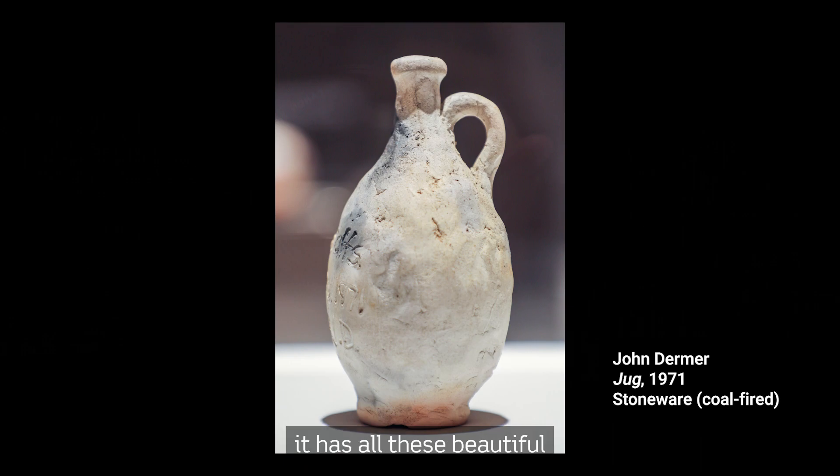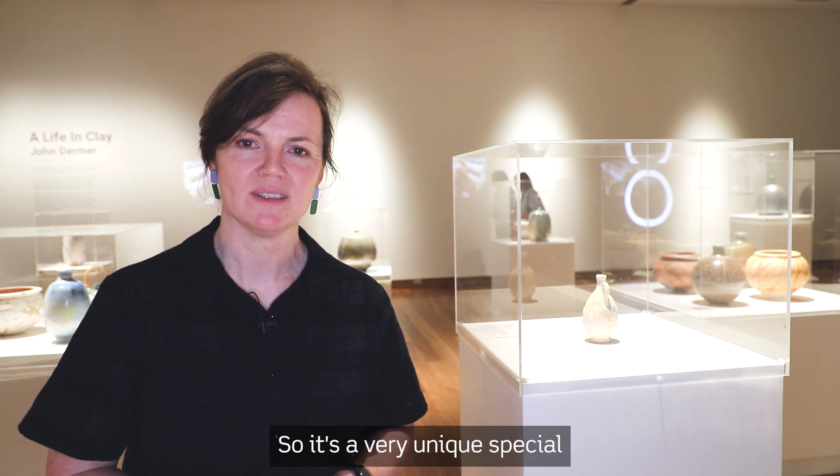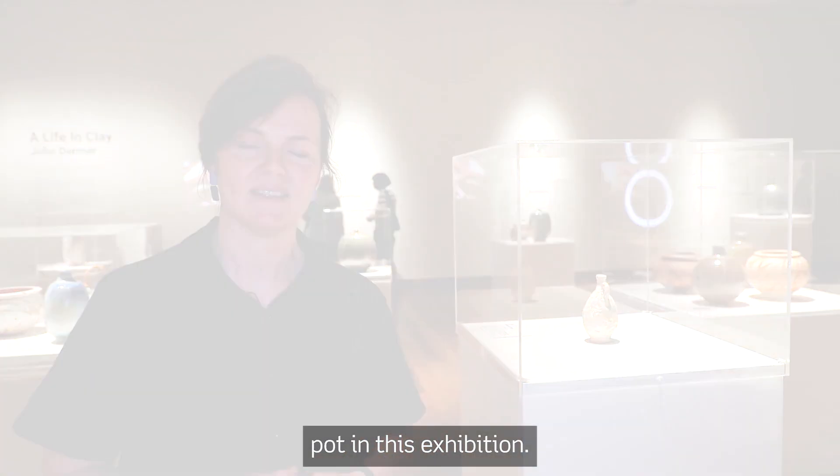That's why it has all these beautiful coal marks from where the flames have licked up, or the heat slipped up on the ceramic surface. So it's a very unique, special pot in this exhibition.